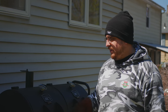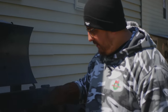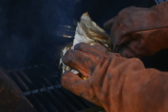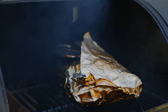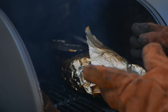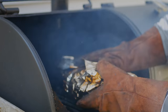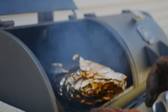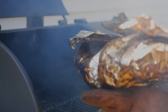Looks like our brisket is all done — let's get this bad boy off the grill. We're at about 203 degrees. We're going to get this out, get it on our cookie sheet, and get it inside. We're actually going to want to let this rest at least an hour. I can already tell you this feels amazing — look at how it moves, so nice and jiggly.